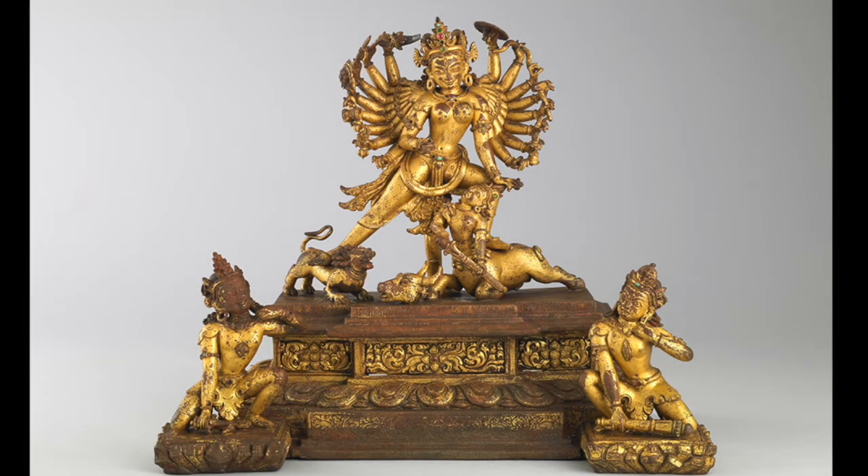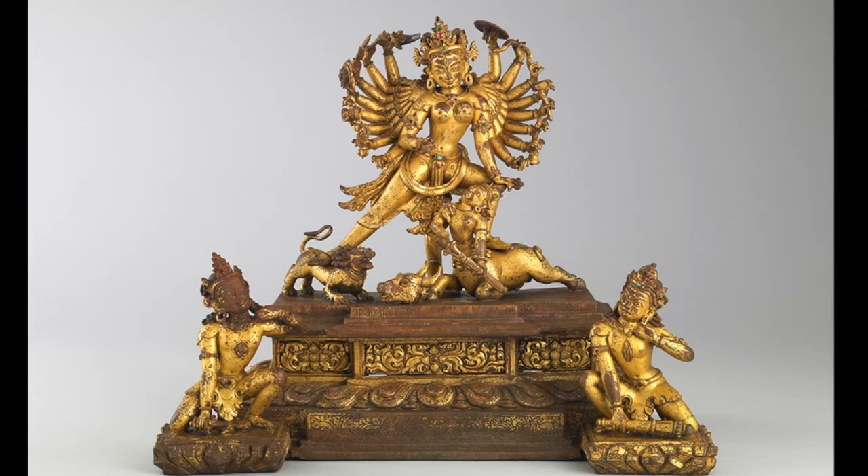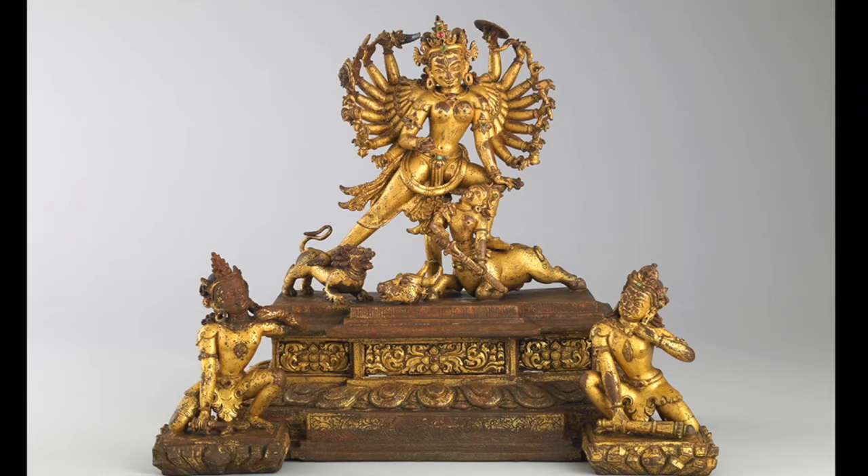When the gods heard that the buffalo demon fell to Durga and she defeated all of them, they praised her and celebrated. They were so happy. And Durga promised to protect the gods from evil forever. This copper sculpture was made in the country of Nepal sometime during the 12th to the 13th century, and it stands at about seven and a half inches tall.